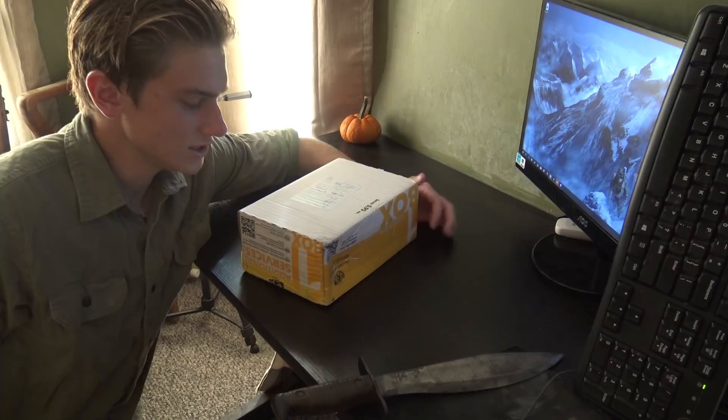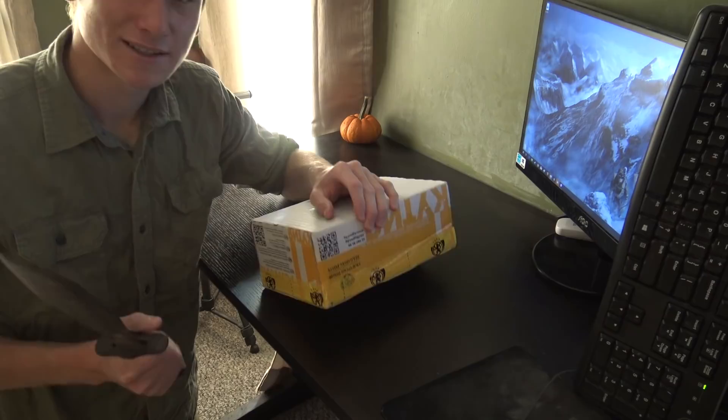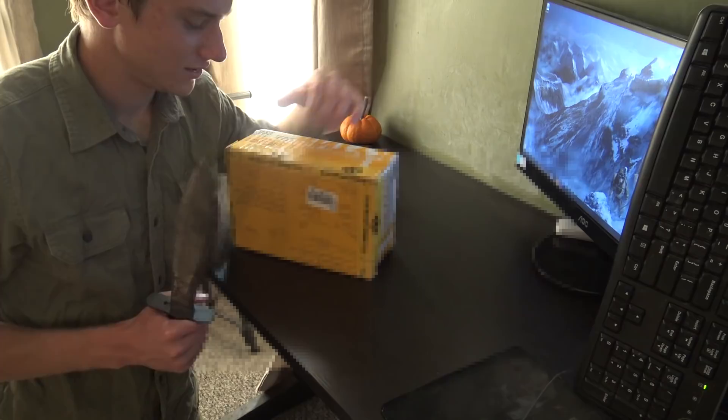Here's the next package. As you can see, it's a little bit bigger and should have something a bit more cool in it. Not that the belt buckle was any less cool, but it's got more size to it, so we'll get to see what's inside.